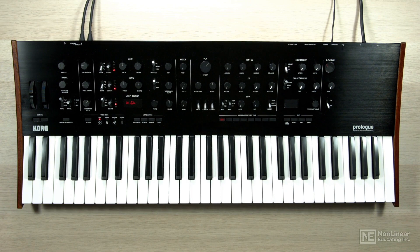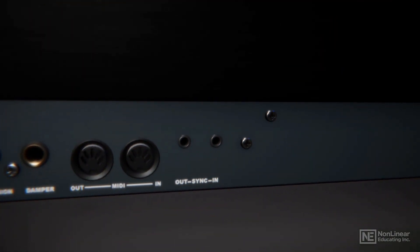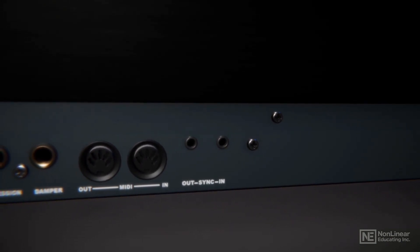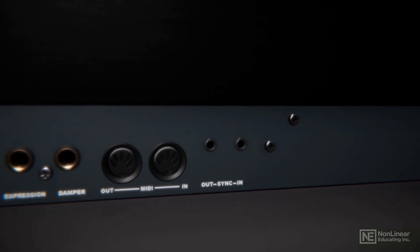And that's it — you've got your Prologue plugged in and you're ready to roll. There are a couple of other ports on the back. First, there's a sync in and out, and you'll notice it uses a little eighth-inch mini cable. This is great for hooking your Prologue up to a Volca synth, so you can synchronize your Prologue with your Volca series synths and really expand the functionality of both.